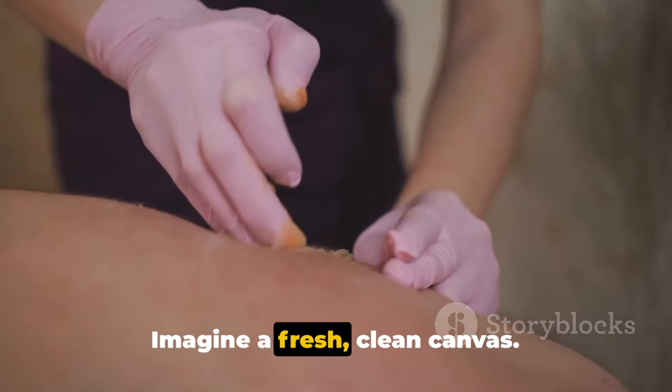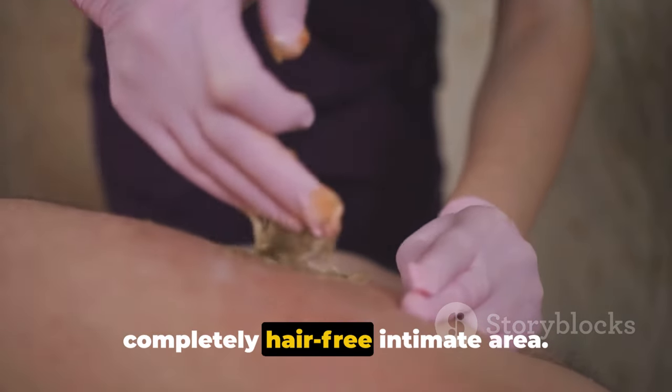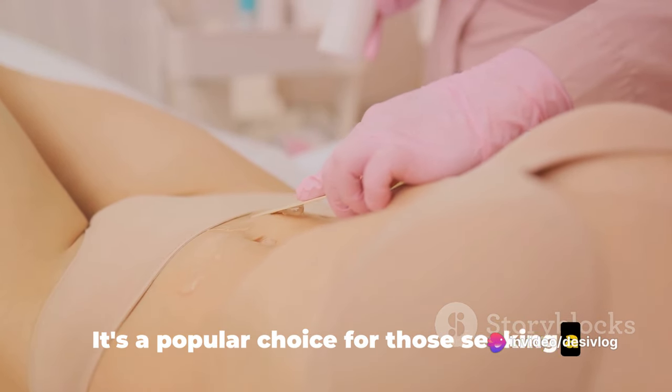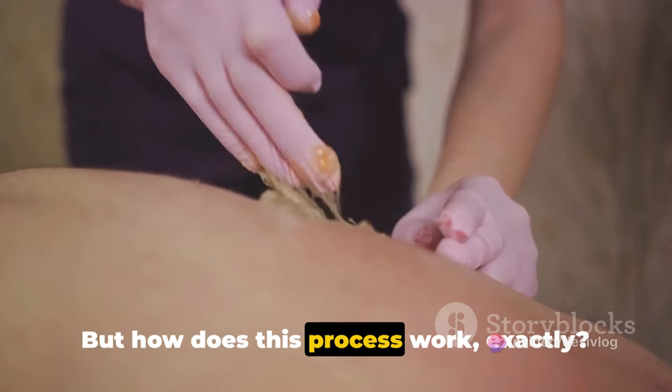Imagine a fresh, clean canvas. That's what Brazilian waxing offers — a completely hair-free intimate area. It's a popular choice for those seeking a sleek, smooth finish that lasts for weeks. But how does this process work exactly?